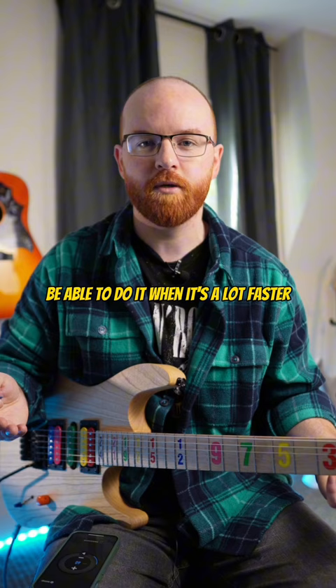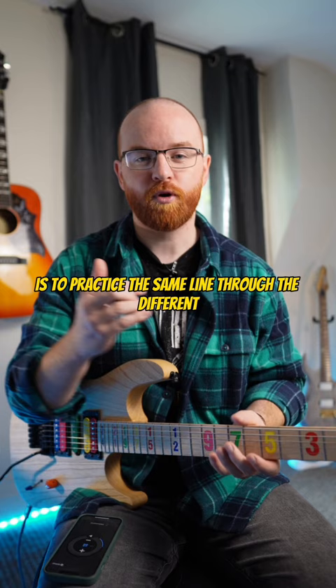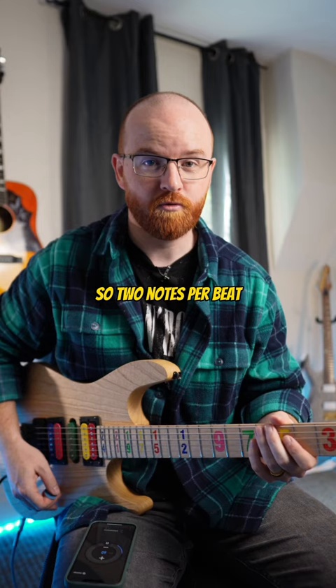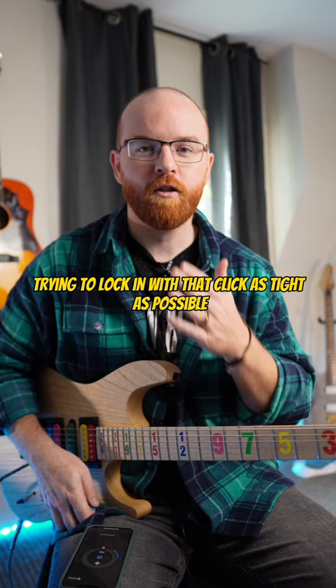Whether you're practicing this chromatic exercise, scale sequence, or any line, what I highly encourage you to try is to practice the same line through the different rhythmic subdivisions. So we're going to take that chromatic line and play it as quarter notes as we just did, and then try to play the same line to the same BPM in eighth notes — two notes per beat.